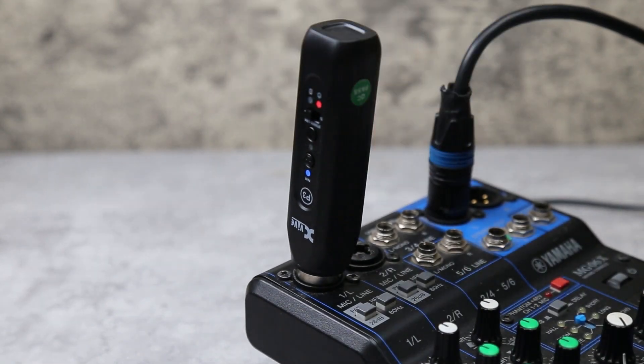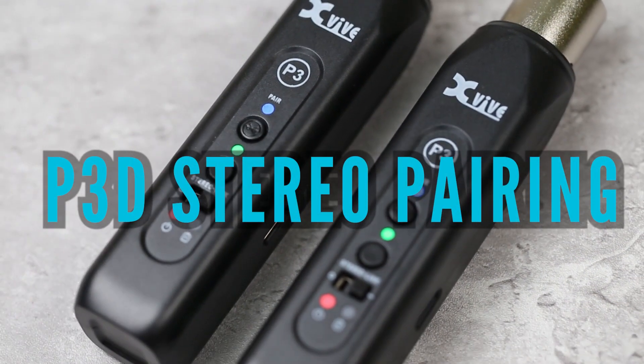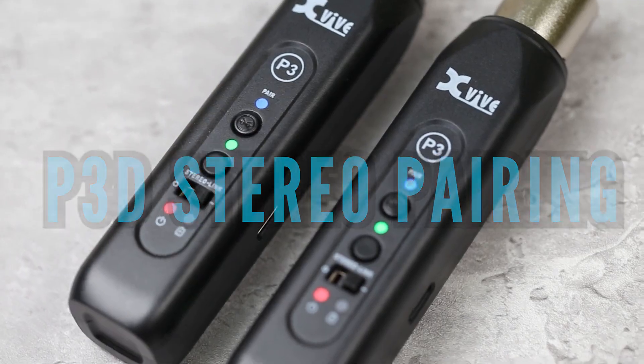Plug the P3 into your mixer or powered speaker and you're good to go. With the P3D set, first pair one P3 with your device as we have just shown.